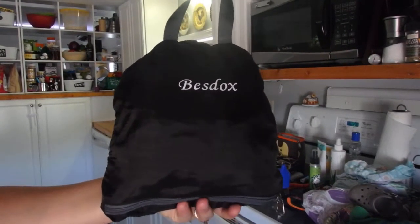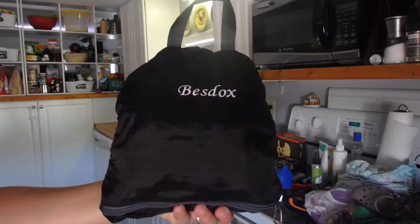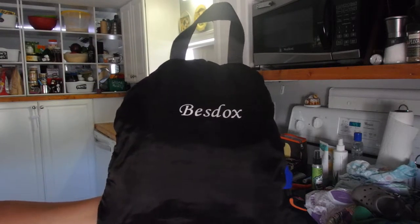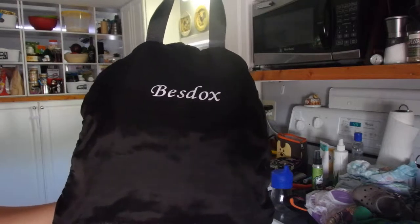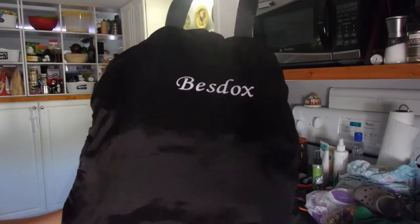Hey guys, how you doing? Got an awesome foldable travel bag by Bestox. It holds 40 liters and it also has a handle, which is great because you can hang this up when you're not using it or grab it when you're walking out the door. You can also hang this from your stroller or anything else like a hook when you're done with it, and it also features a safety whistle on the chest, which I will show you momentarily.